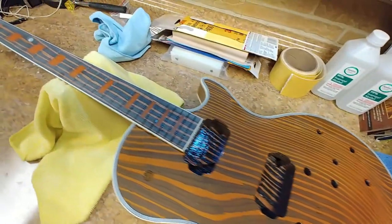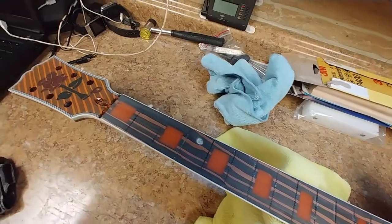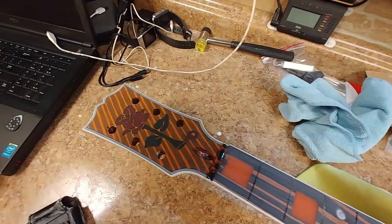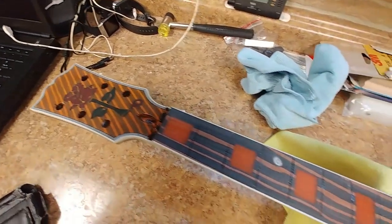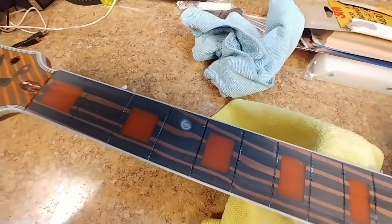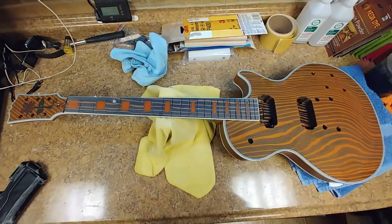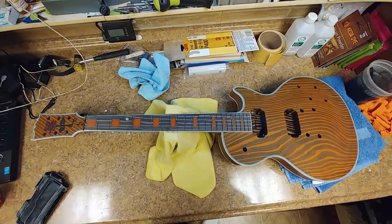All right, the 2K has had plenty of time to dry. I level sanded it, wet sanding with 400 grit sandpaper. Came out pretty good. Had one little issue I noticed on the fretboard right there — filled it with some CA glue and then I'll level that off. Then I'll hit it with about three more coats of the 2K. It's coming along.